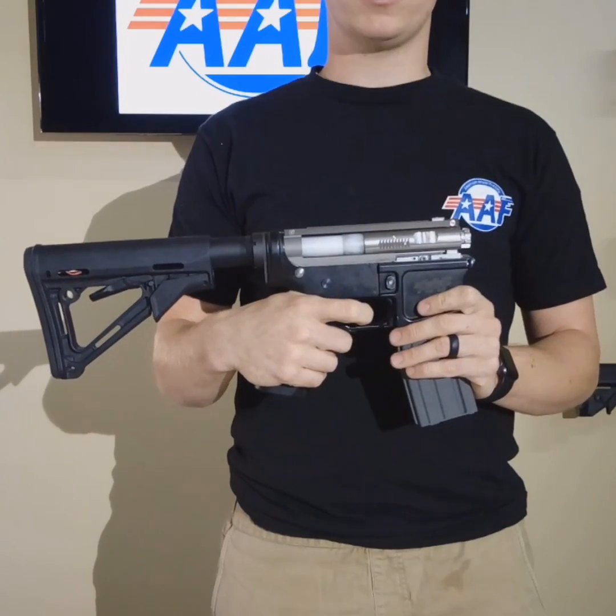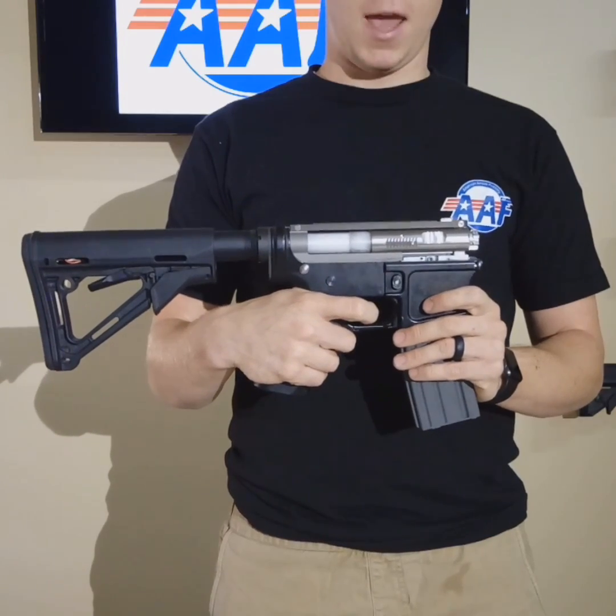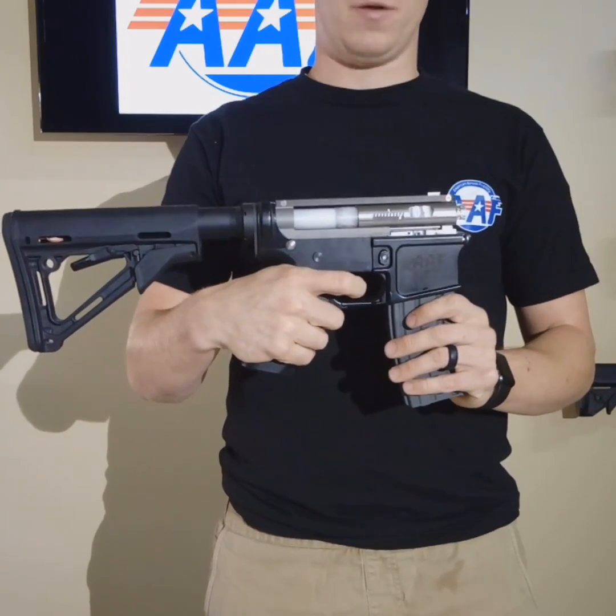Just to give you a close-up of the piston and the bolt moving back and forth, I'm going to shoot a few rounds.